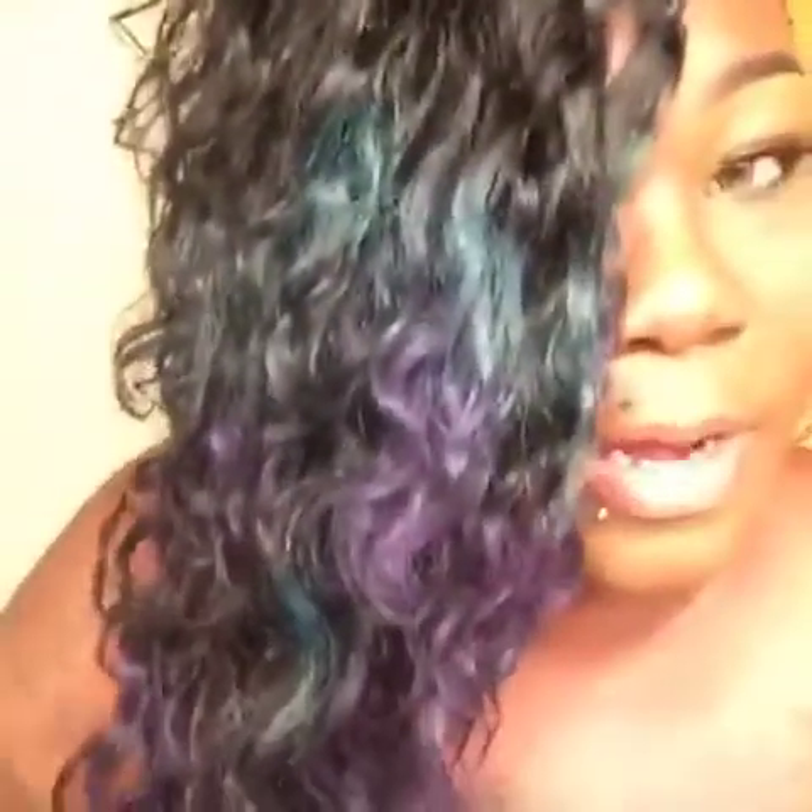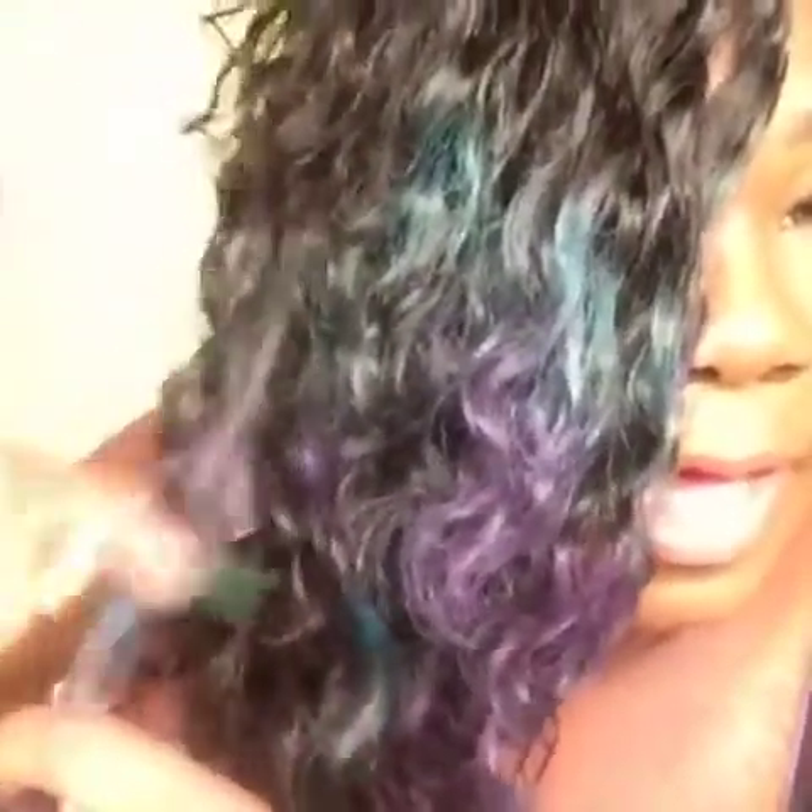You see how I'm blending it so it doesn't look like a harsh line — no line of demarcation. It just smoothly blends in. You want to make sure you put your bottom color first so you can smudge your top color into the bottom color and it'll look subtle with a nice ombre. I'm not going to do my whole head for time's sake. Here is my finished product.